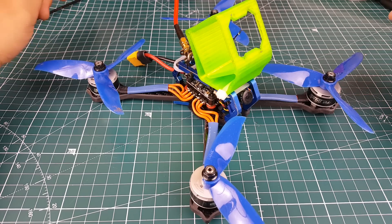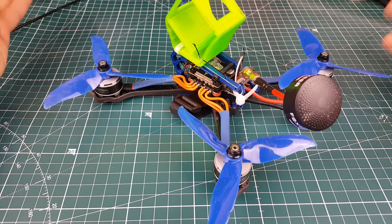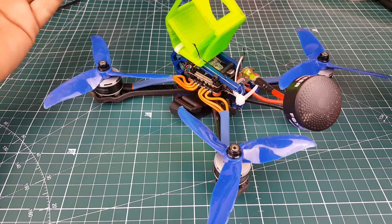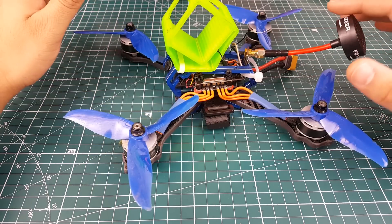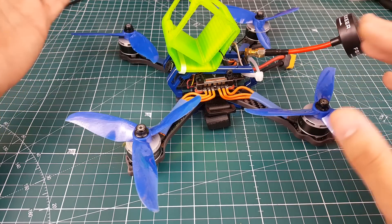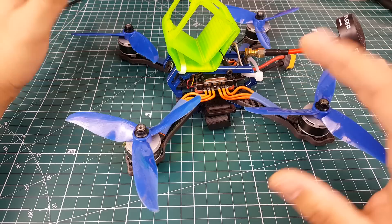Hi guys and welcome back to the channel. Recently we built this new Diatone frame on the channel and everyone's been waiting for the maiden flight. I finally made the maiden and I'm here to discuss what I found, what happened in crashes, and what I believe about this overall setup. I've made a previous video about the motors — the motors are absolutely insane. I've never flown a motor with so much thrust while still being battery-efficient. It's kind of like efficient thrust.